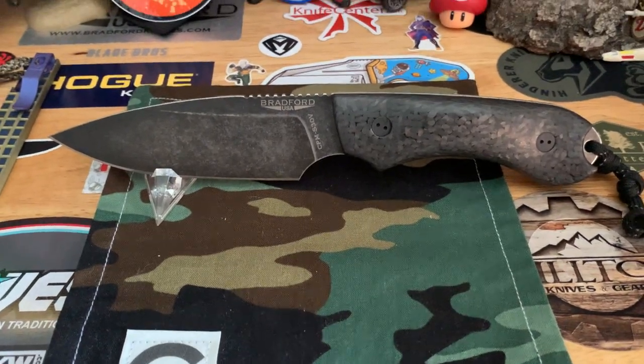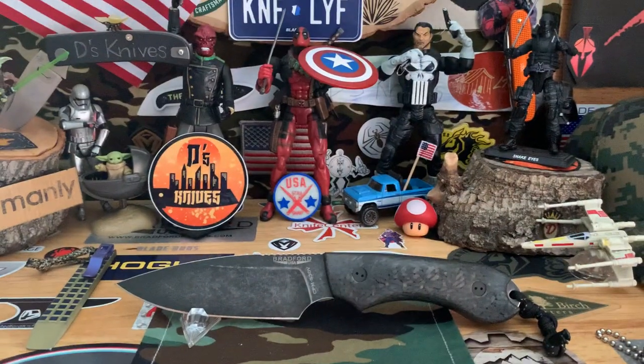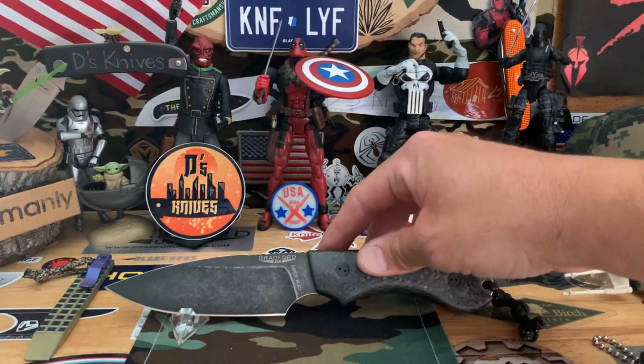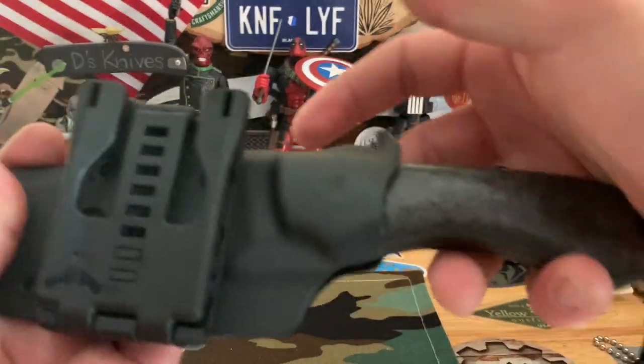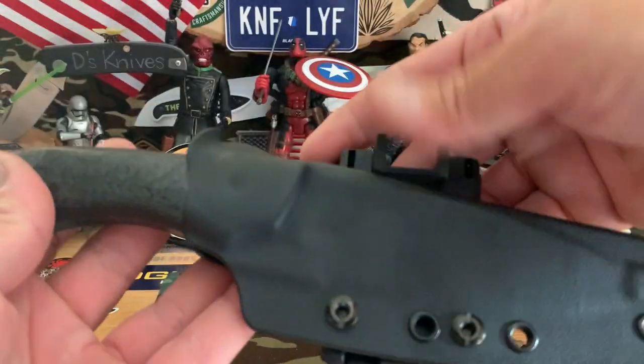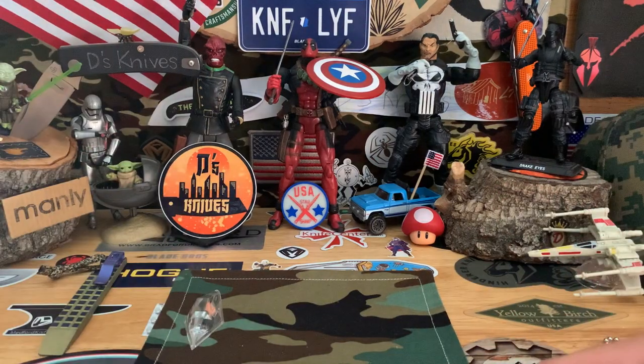I think that's it, that's pretty much all I got. Just a little taste of my collection in carbon fiber. Let me know what you like best, let me know what you have, if you like carbon fiber, if you don't, or if I said anything wrong — let me know, correct me. And as always, thank you guys for tuning in.